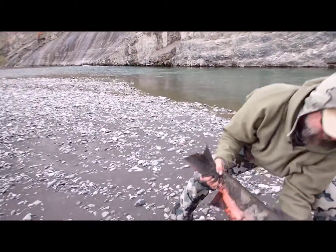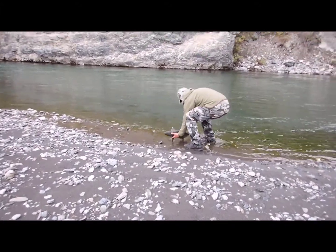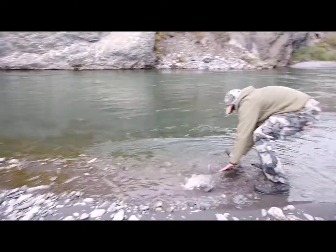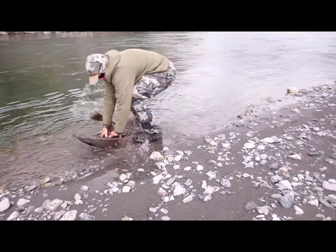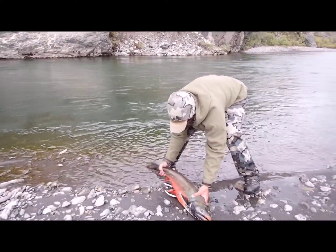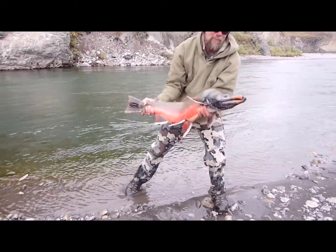Get them washed off. Okay, I'm gonna go ahead and stop recording so we can take some photos.